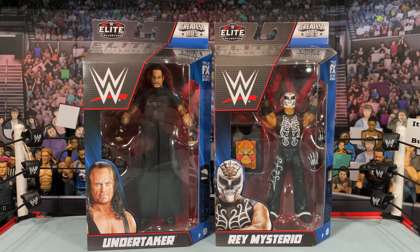All these figures are so old they didn't even have the interchangeable hand feature. Pretty much every Mattel figure we get now comes with a set of interchangeable hands, so this will be interesting — that'll be kind of the only new feature to it.